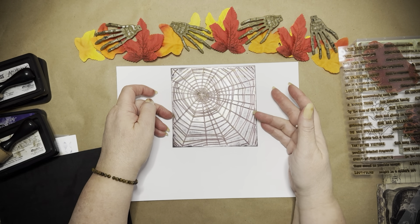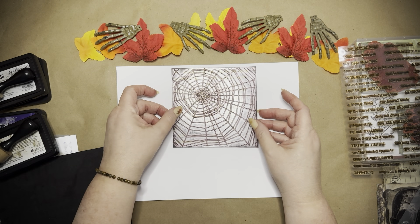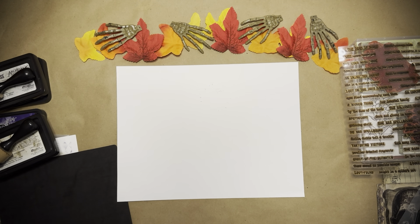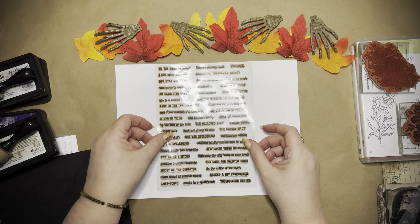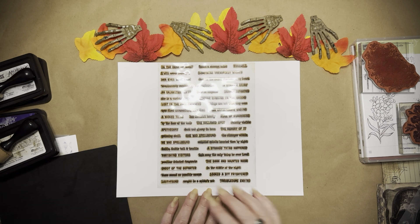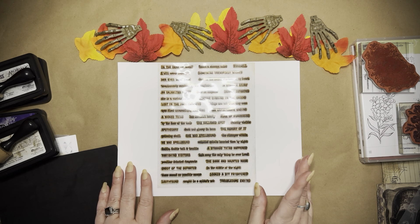I used my other spiderweb stamp from Timu. I use it a lot with permanent ink, so it doesn't really come off, but I'm not too concerned about that. And I used my Creepy Words — these sentiments. You can take them all off and use them separately, but I've just left it on here and used it as a whole stamp. I purchased another one of these; they're from Timu and not very expensive at all.